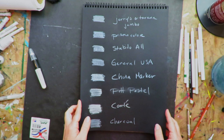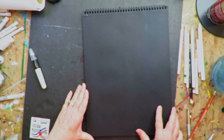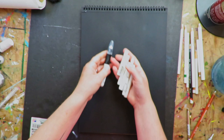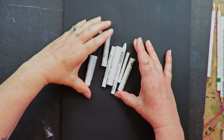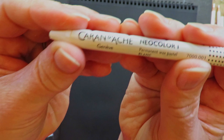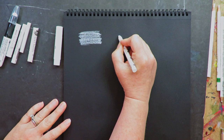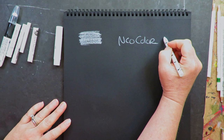Now let's go to other dry mediums, but these are more of an art crayon form. This is a Caran d'Ache Neocolor 1 — I actually just did a project where this was one of the fun things I used. And I just realized I need to get a Neocolor 2 out. This is the Neocolor 1 — so smooth.